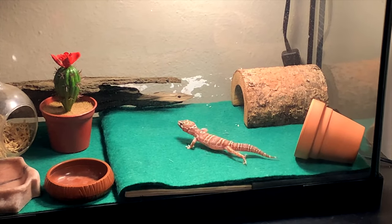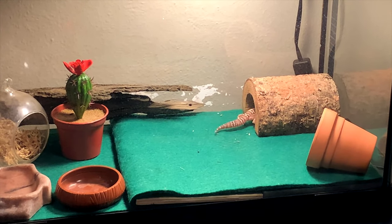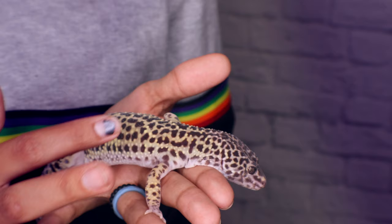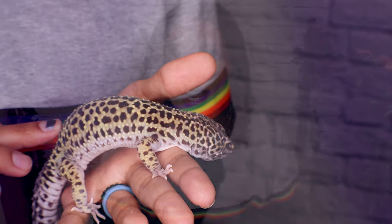Leopard geckos can be very shy at first. They are known to be sweet little creatures, but when you first bring them home — especially if they're babies or came from a bad situation — there's a high chance they'll be shy and might not want to be handled. Percy took a while to be comfortable, and Winter took even longer even though he was six months old when I got him. Be patient, keep putting your hand in, let them get used to your scent, and try hand feeding them.